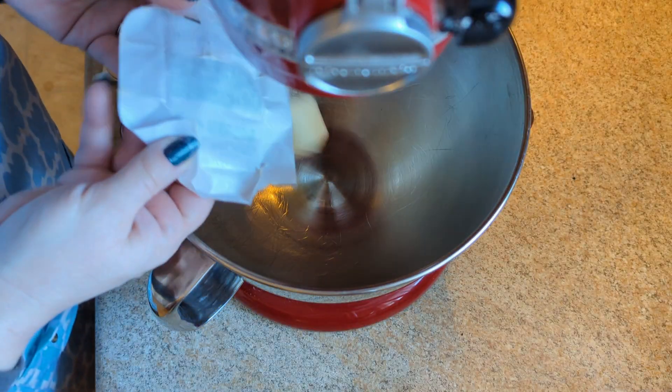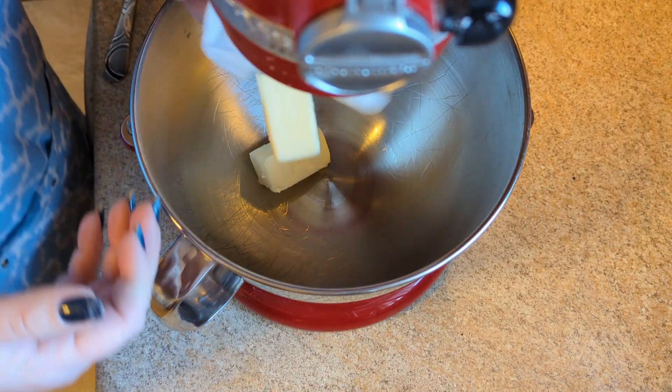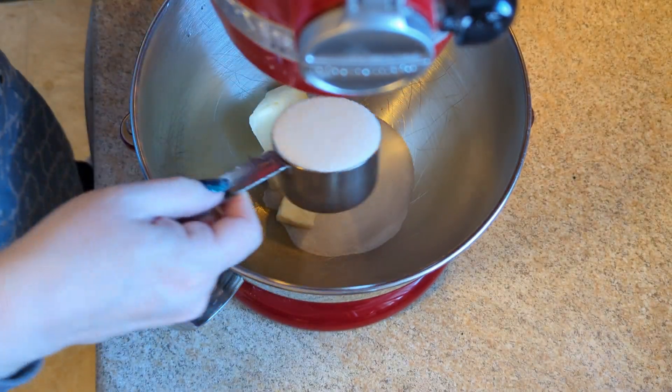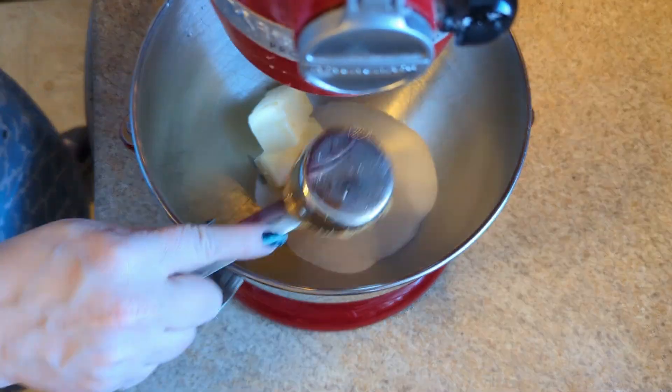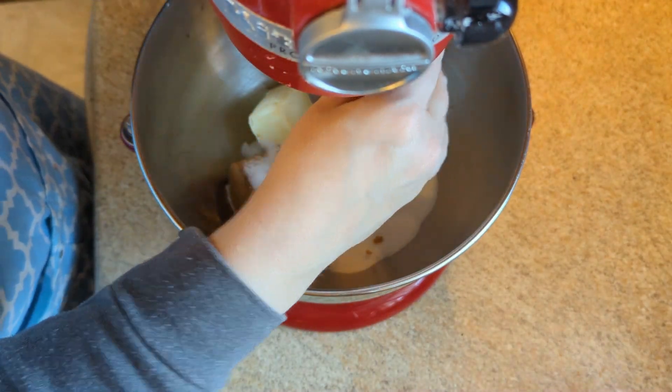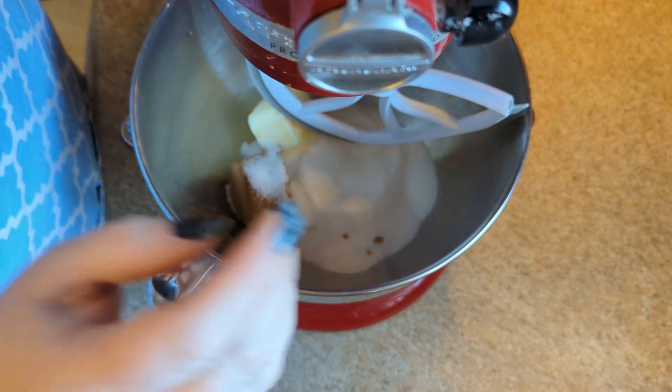It is cold this morning so the cornstarch is a little hard to whisk in, but that part's done. Now we start with our butter — more butter — sugar, more sugar, brown sugar, and salt. We're going to cream all these things together until they are light and fluffy.